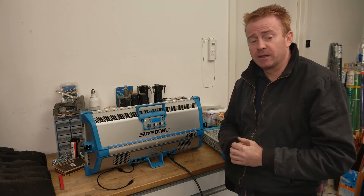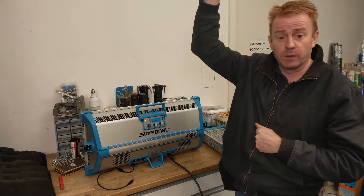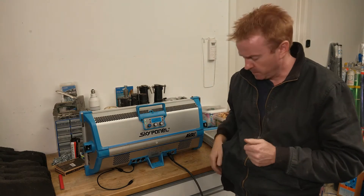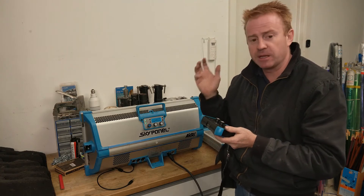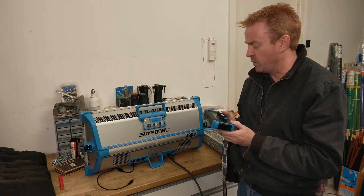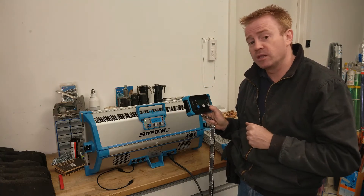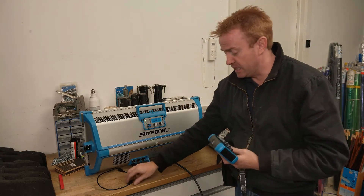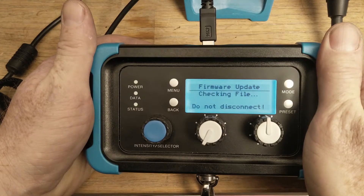Last time I did a Skypanel update, the next day on set I was very embarrassed. We had a very quick shot we had to get. I had a Skypanel up higher on a light stand, couldn't get to the controllers, and all we needed to do was adjust the colour temperature a little bit. So I pulled out my Skypanel remote, plugged it in, and up it came with a firmware update. So we had a three-minute delay while it updated. It never occurred to me that when you upgrade your Skypanel you need to upgrade the firmware in your remote control. Upgrading the firmware in your remote control is really simple — once you've updated the Skypanel and it's got the new firmware in it, simply connect it to your remote control and it will automatically update the firmware for you.